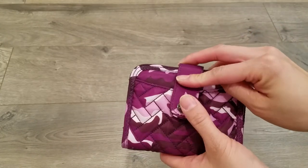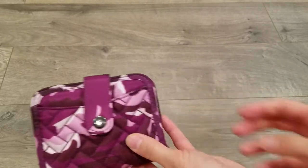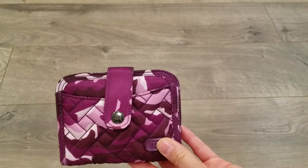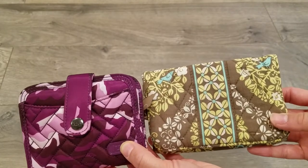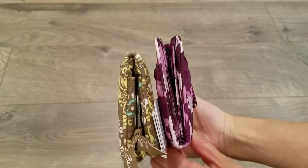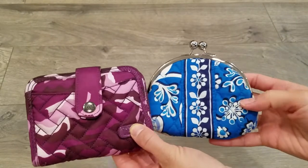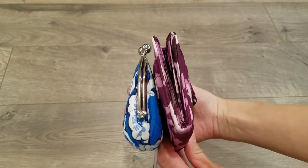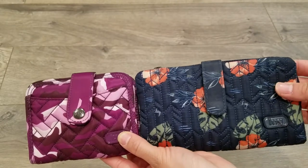For size reference I wanted to quickly show you the minuet alongside other wallets just to give you an idea of the minuet's size. This is the Vera Bradley taxi wallet. This is the Vera Bradley double kiss lock coin pouch. And this is Lug's trim wallet.